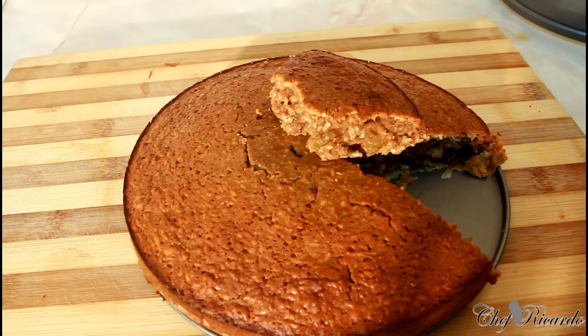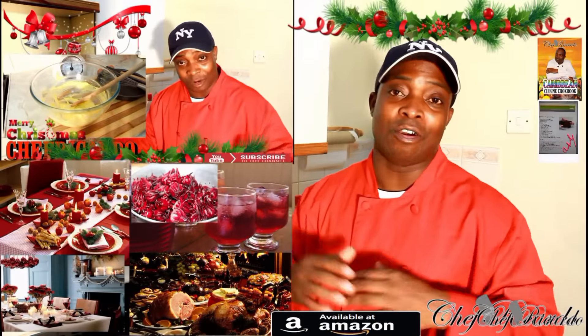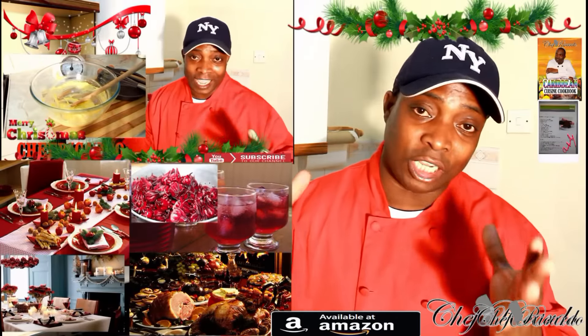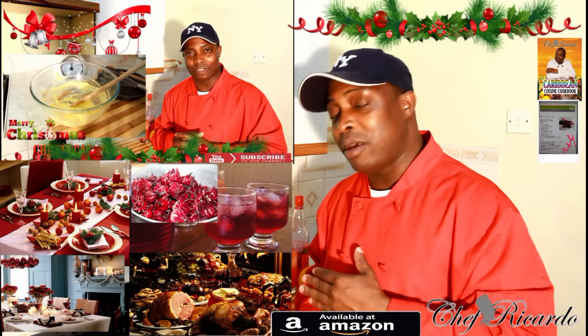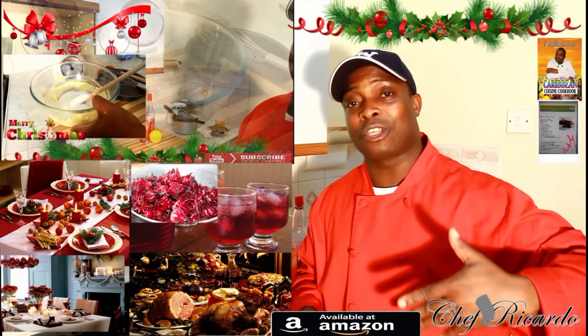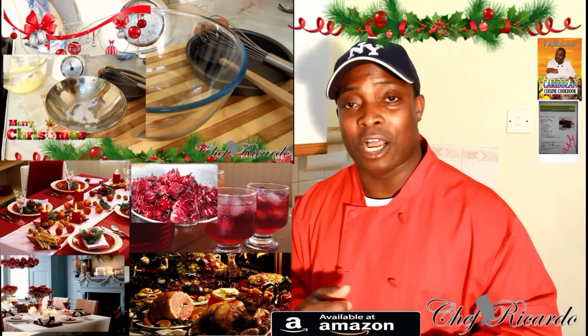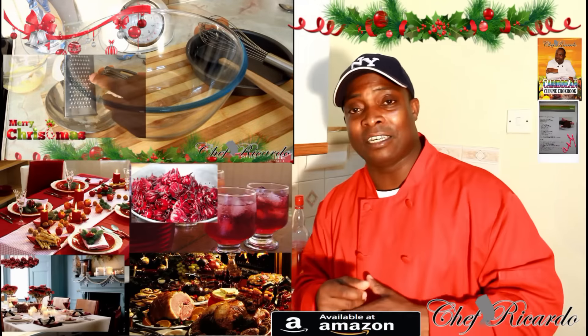Follow me and don't miss out on anything — subscribe to the YouTube channel. Thank you for your time. Remember, Christmas is coming with a lot of ideas, including the Jamaican rum fruit cake. A lot of things are coming for you guys. Thank you so much and hopefully you have a wonderful time. Enjoy yourself and see you in the next one.